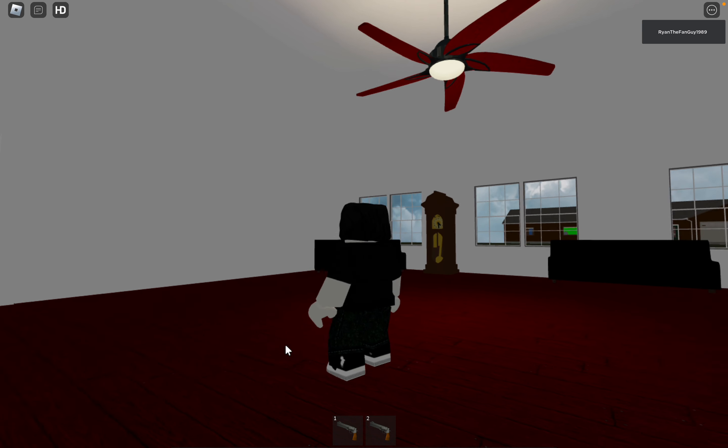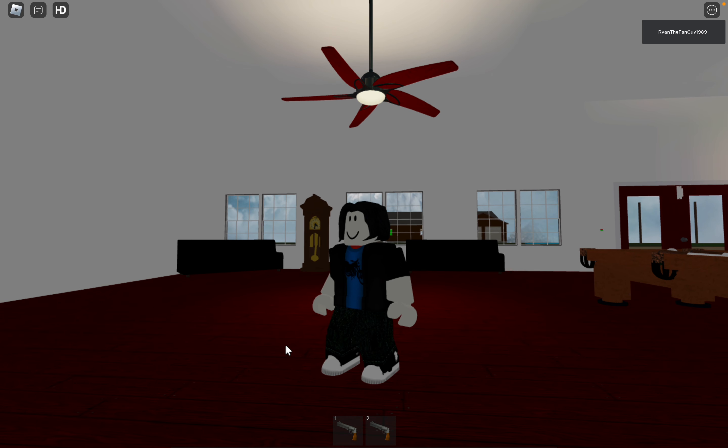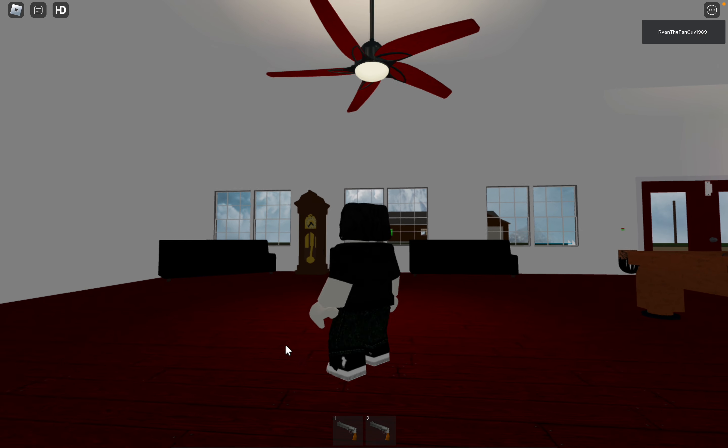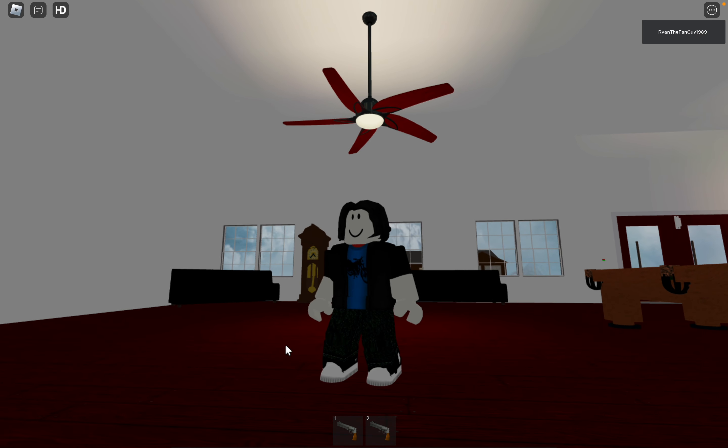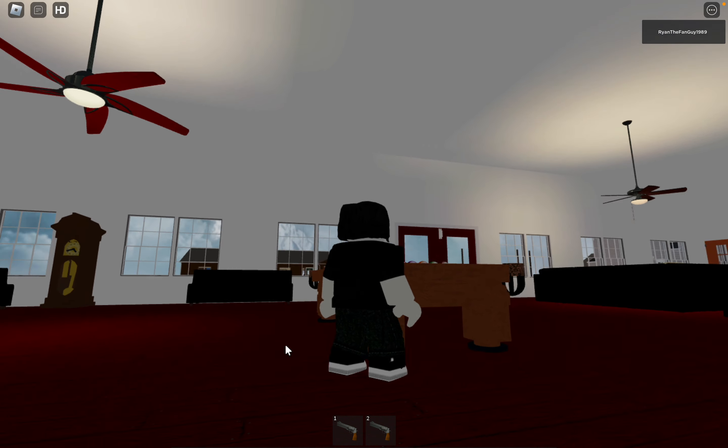Hey guys, Ryan the Fan Guy here, and today we have a Mink Air Viper at Ryan Dan's place. This fan is actually kind of like the one in his grandparents' house, so it's kind of a cool match with the second century in this fan.